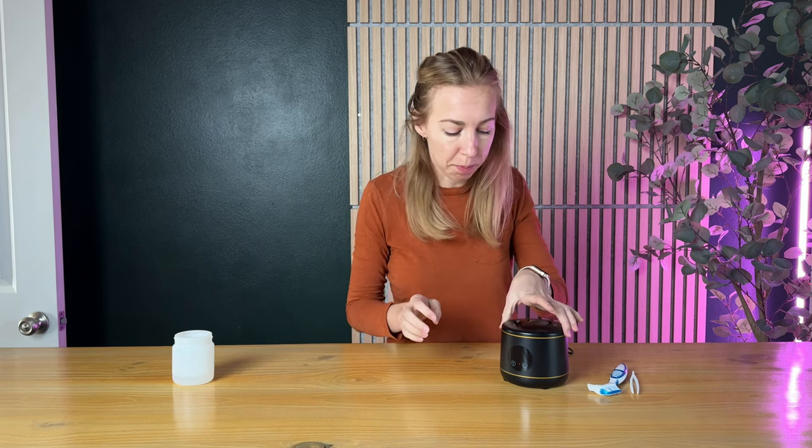Those three beeps meant that it was all finished cleaning. So I'm going to pop this lid off — the water is not very hot, just lukewarm, not even quite that. I take my night guard out and it is looking nice and clean, nice and shiny. I'd say this works really, really nicely.